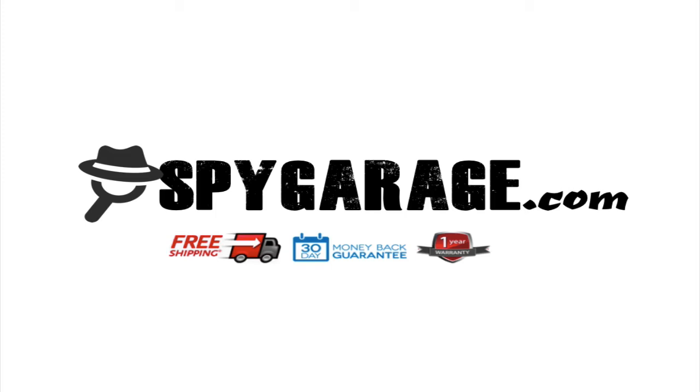That's it for this short video guys. For any surveillance equipment needs make sure you head out to spygarage.com where we have the biggest selection online of the best equipment. Have a great day.